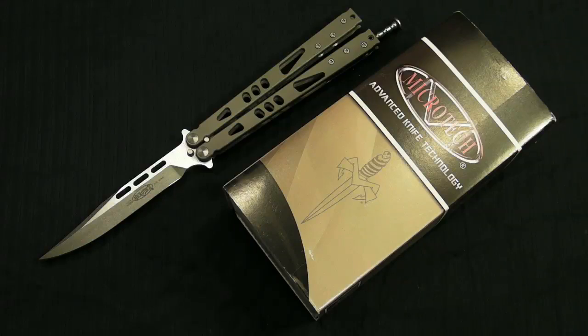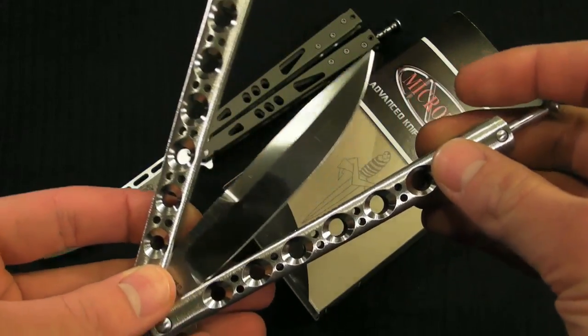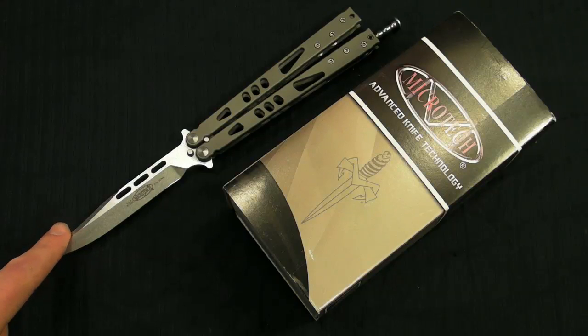The .42 is $2.80 retail and is now going for like $350 to $450. So compared to a .42 and pretty much any other production piece on the market, this thing is just a total steal.